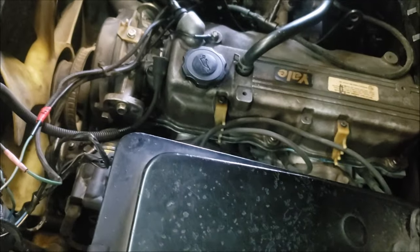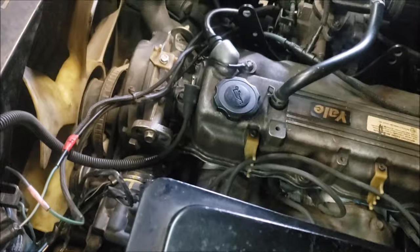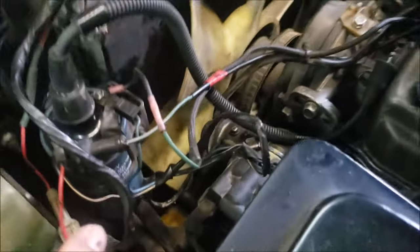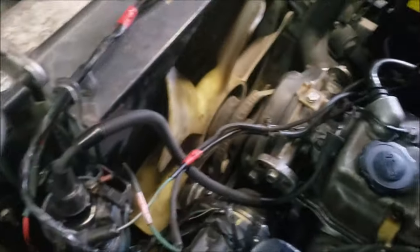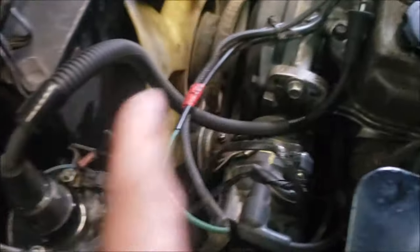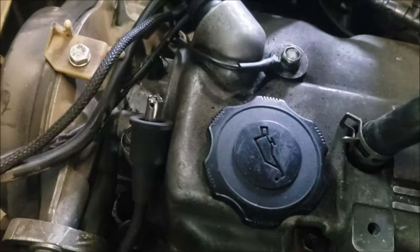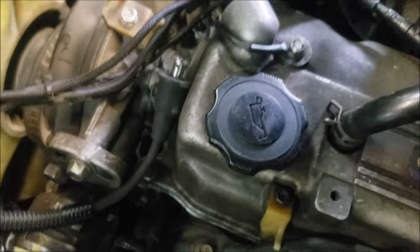We got a yellow vehicle that came in cranking but no start. The tech outside figured there is no spark. That's a new coil and a new battery. So first things first — there's no spark, and that's from the ignition coil. We just pulled it out, close up to the cylinder head cover.